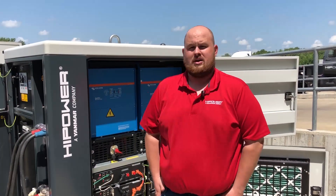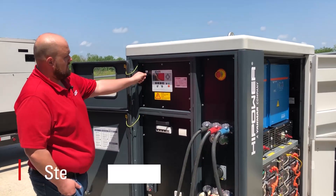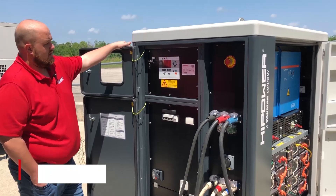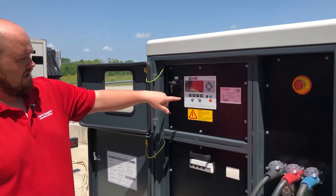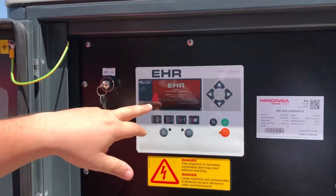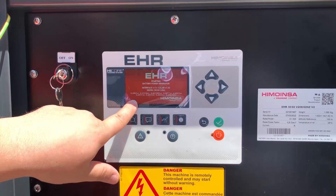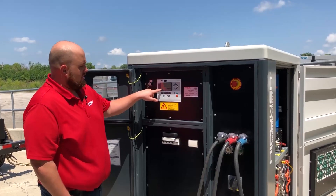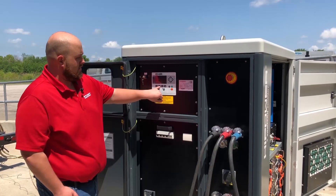At this point we can turn on the controller. We're going to turn the on-off key to on, which will boot up the HiCore controller. The first screen you'll see is a red screen and underneath we have our IDs — they'll start out as XX and once they connect they'll turn to OK. After it's synced up, it'll turn to a white screen and you'll press the system button, which is located next to the home button.